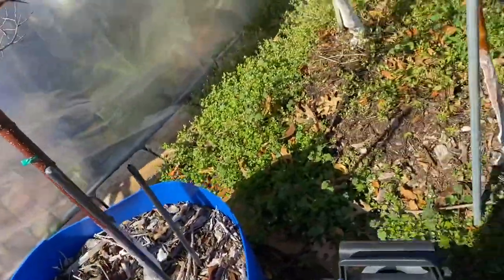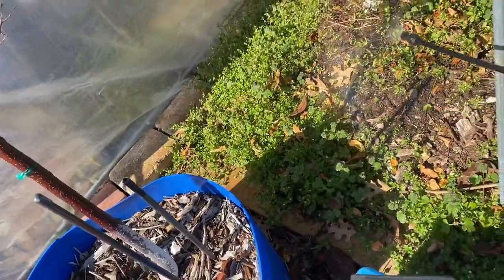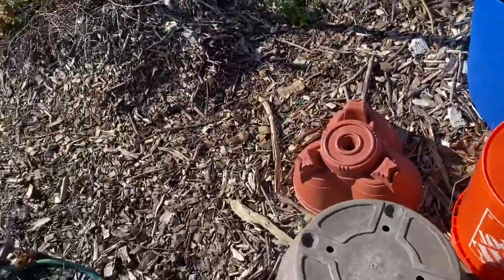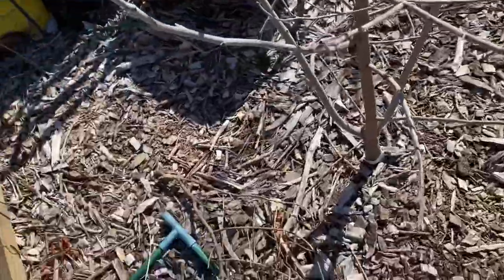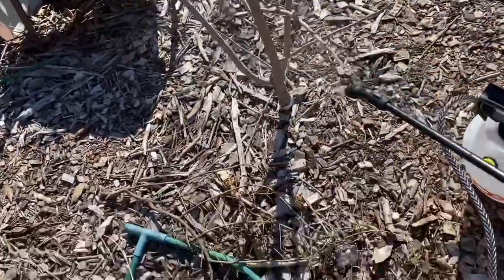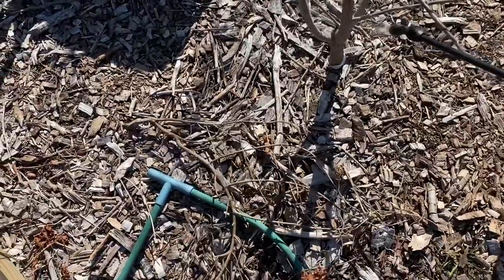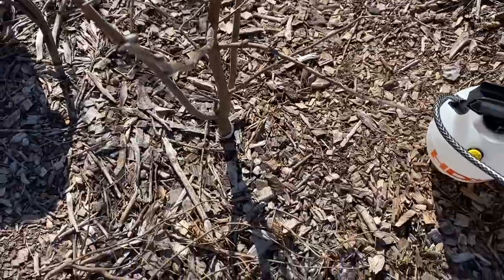One thing I like about neem oil is that it will not harm beneficial earthworms. If you stay on top of things and spray your fruit trees, bushes, and plants while they're dormant, you can reduce activity from non-beneficial insects. Earthworms will not be harmed.